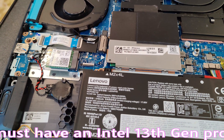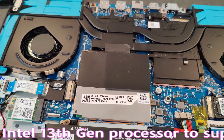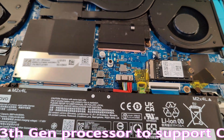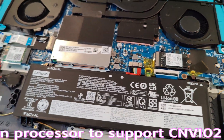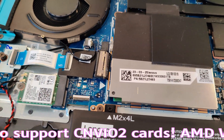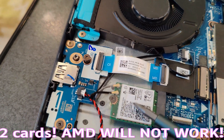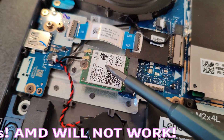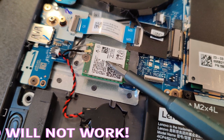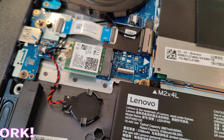The thing will be detected right away. The key is you have to have a 13th gen Intel processor to be compatible with CNVIO2 cards. The Intel AX211 is a CNVIO2 card, so AMD will not work. Be aware of that when you buy these cards.